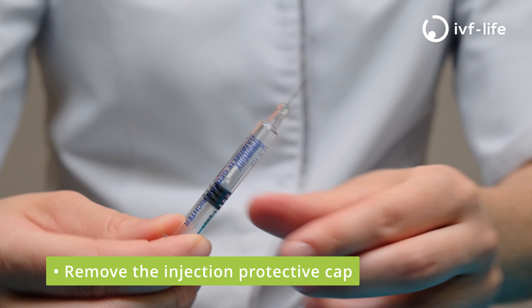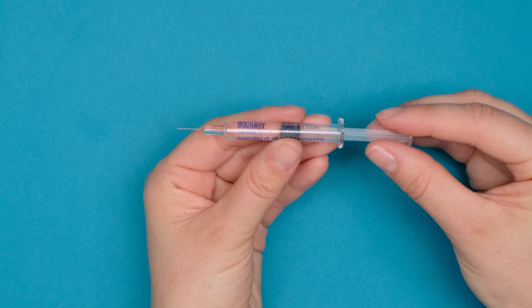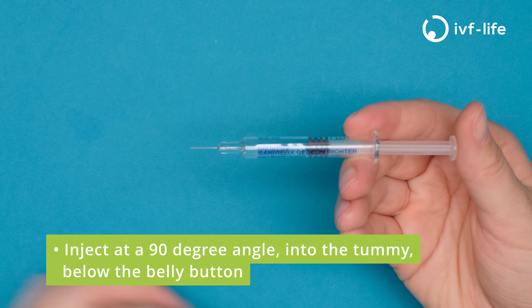Remove the protective cap and proceed to inject into the tummy just below the belly button by pushing the plunger at 90 degrees.